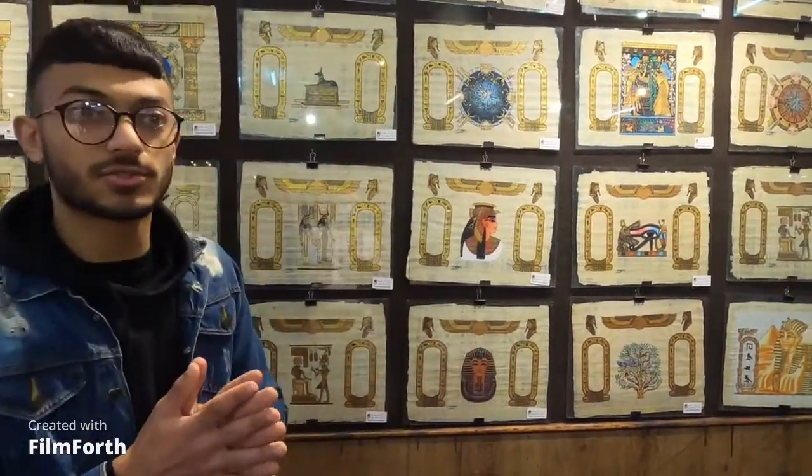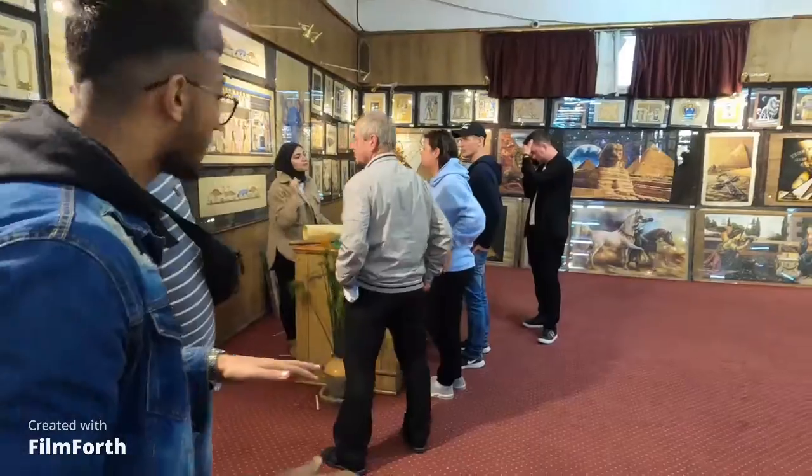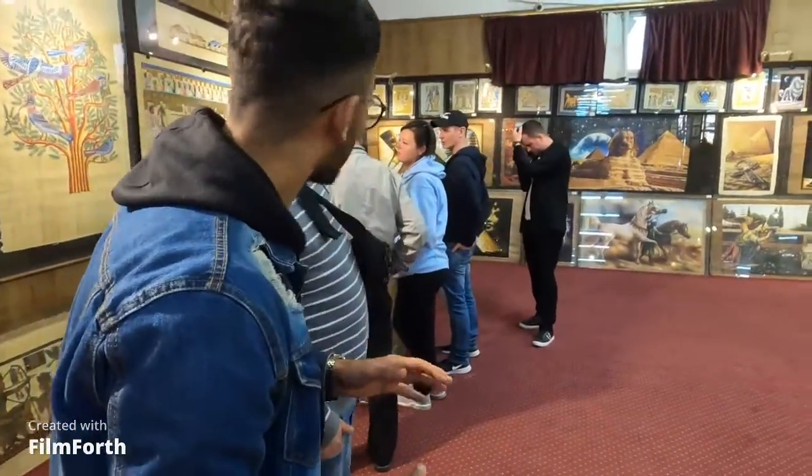Now I'm going to show you one of the best sections we have here — we call it the magic room. Let's go!